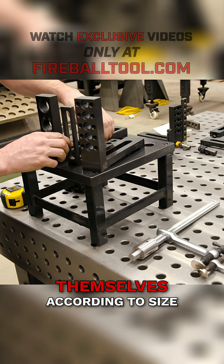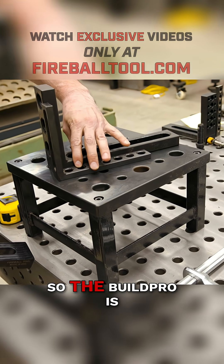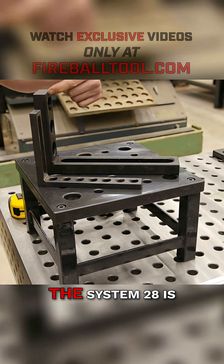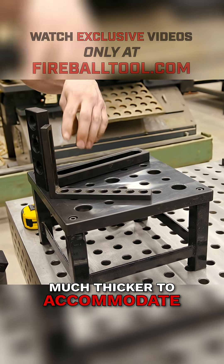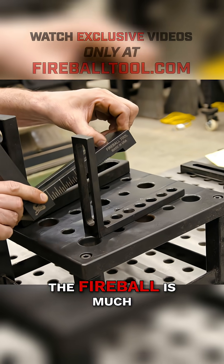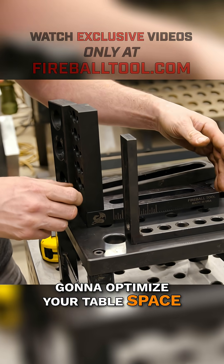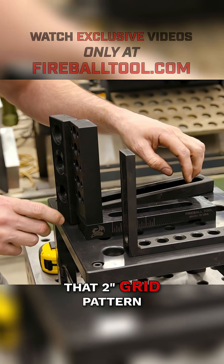Let's take a look at the fixtures themselves according to size. The Build Pro is able to be much smaller, thinner, and lighter. The System 28 is much thicker to accommodate that bigger bolt. The Fireball is much smaller so that it optimizes your table space, and that's because of that 2-inch grid pattern.